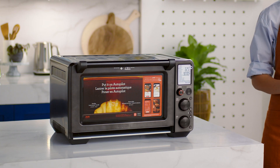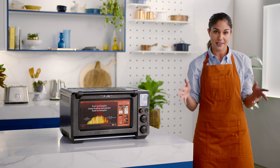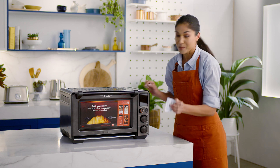Place your oven on a flat dry surface. Select a well-ventilated space which provides a reasonable gap above and on either side of the appliance. Remove all packing material, promo labels, and tape from the oven. Leave nothing behind.